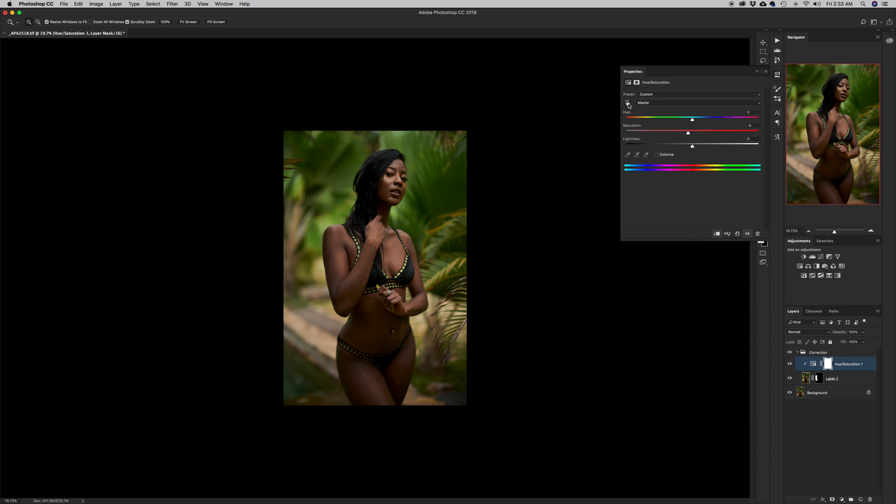The greens also look a little too much, so I'll use the selection tool, click on the green areas to target them, shift them into a slightly warmer tone, and bring the lightness down a little. Here's a before and after of the Hue/Saturation adjustment — I think I like the way it's looking now.